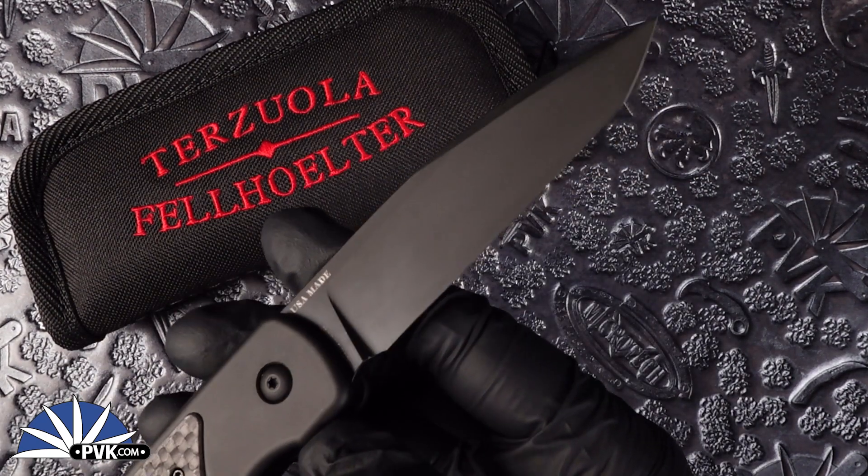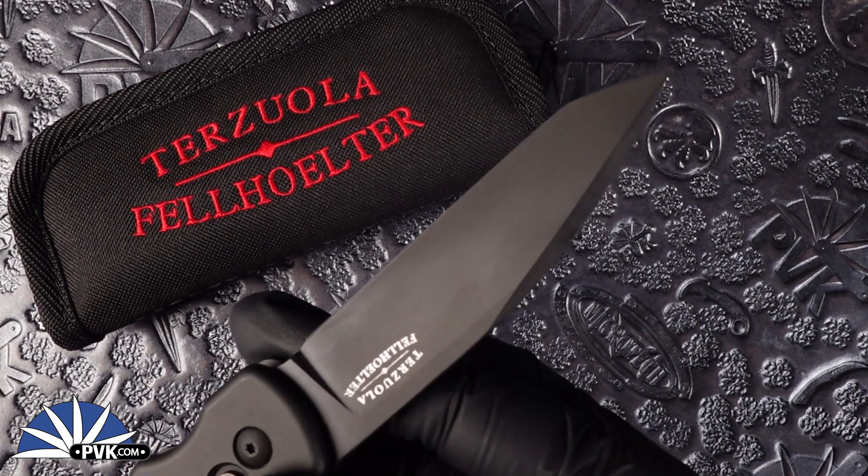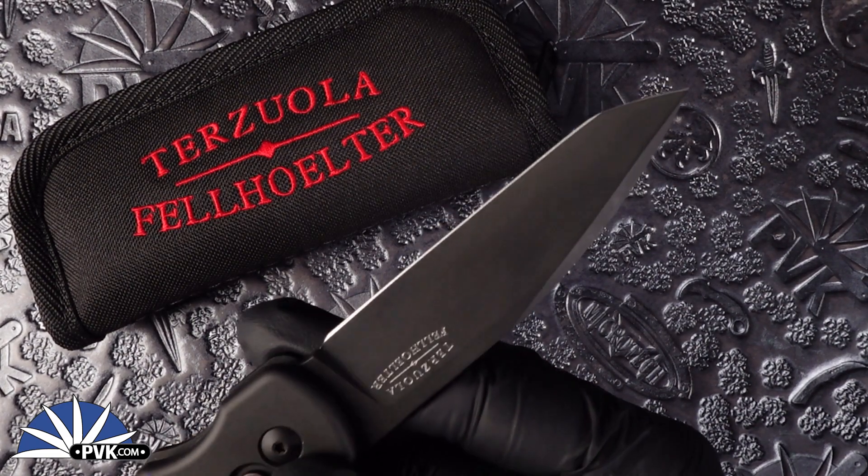The blade itself, done in the tanto edge, has also been set with Magna Cut steel done in black to match its black-on-black design.